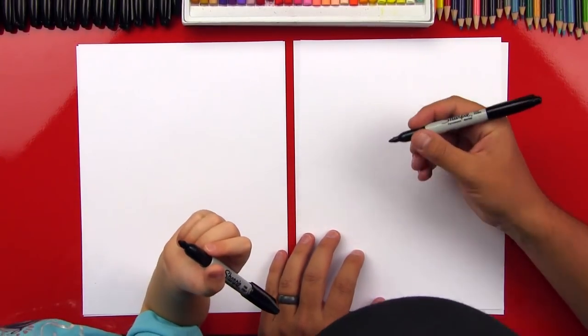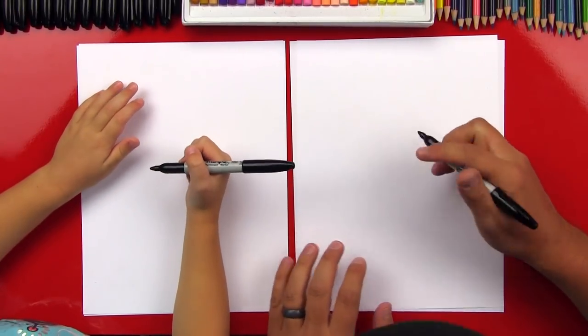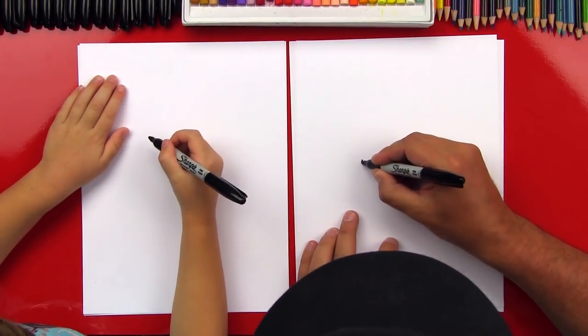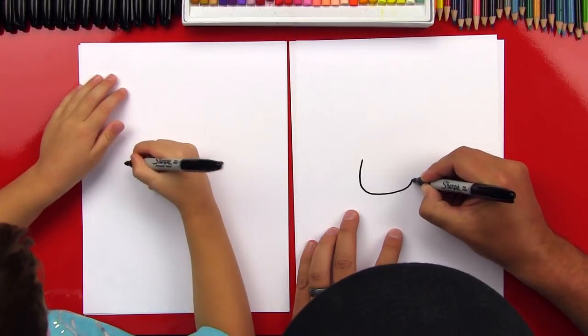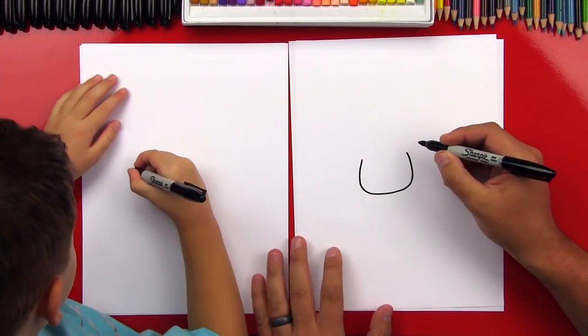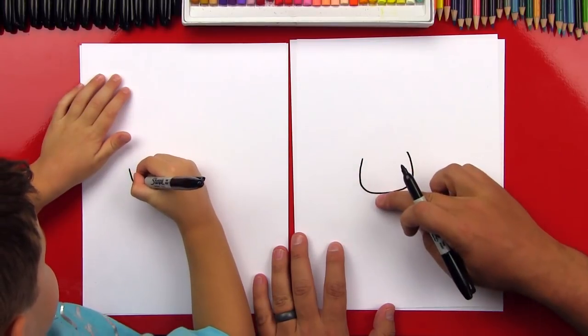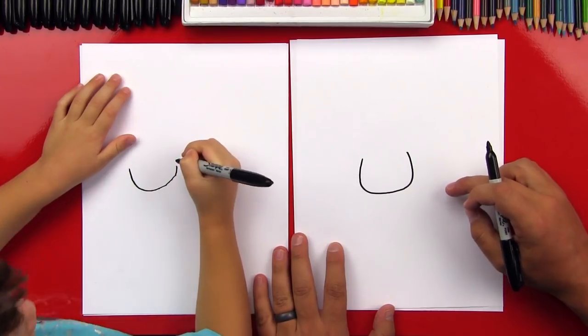Let's put that off to the side and we're going to use our Sharpies. We're going to start by drawing our cow's head. We're going to draw a U shape and it's going to be a pretty big U shape, right like this. Draw a big U shape — go all the way around and then back up.